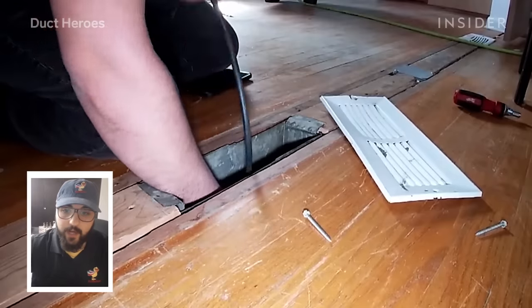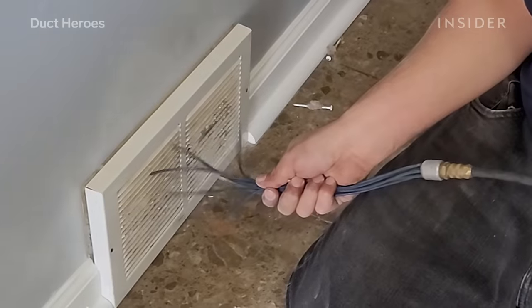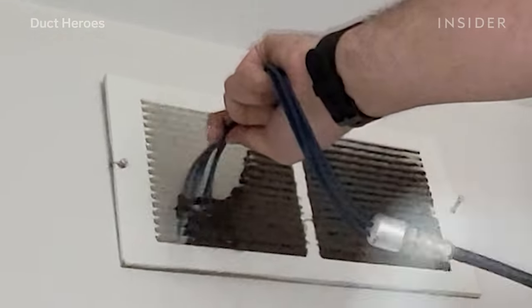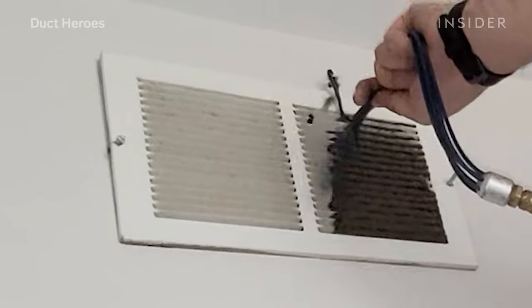We like to start on the very top of the house and work our way down. That tool that we're using, we call it whiskers. The whiskers are just made out of rubber. The end of it is attached to an air compressor, and you have air coming out through the rod and out the little whisker things.